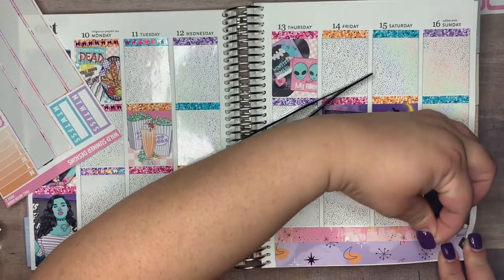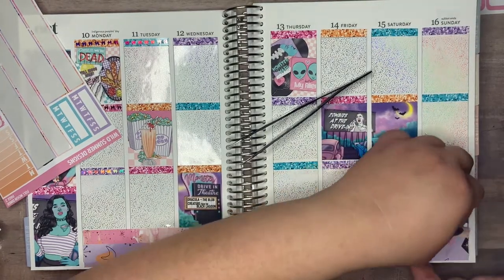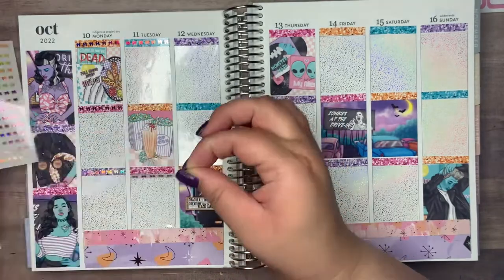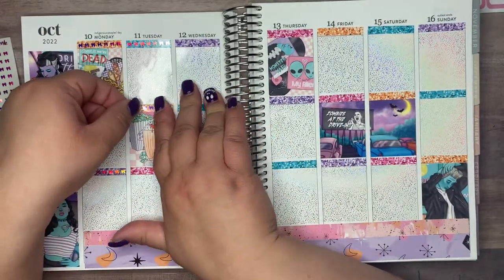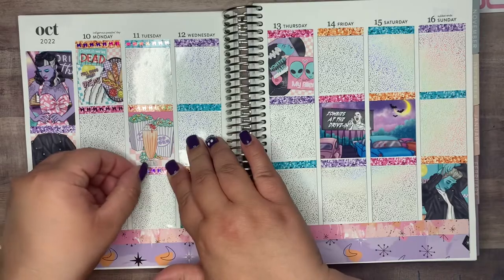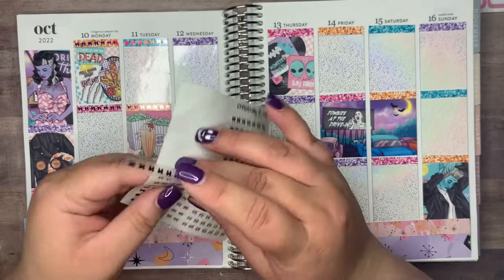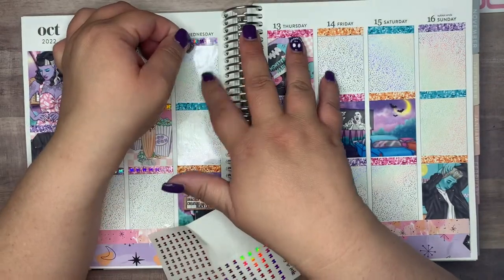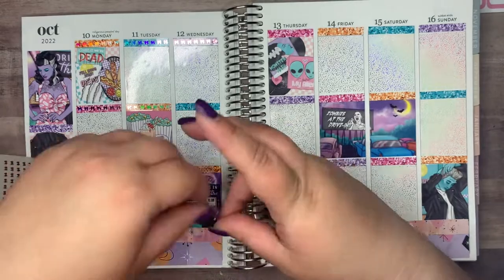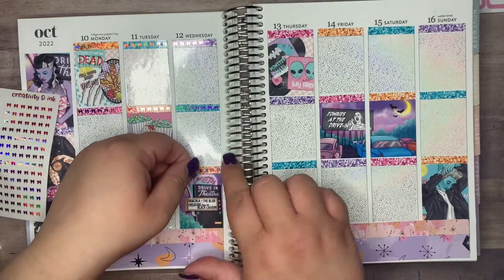We passed out a ton of candy — I bought like 50 Costco-size bags of candy and we went through it all. We had to turn people away about 20 minutes before it was supposed to end, which we felt so bad about. It was also fun because we saw a lot of students who didn't know we were going to be there, and it was so cute — it was like we were celebrities. I'd never experienced that as someone who works in the office and doesn't interact with students as much.